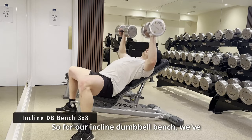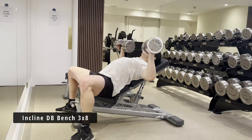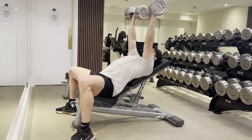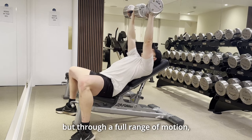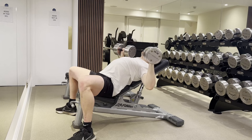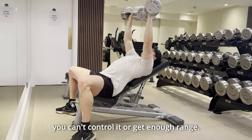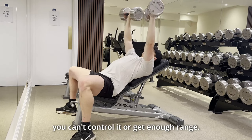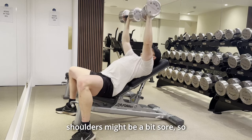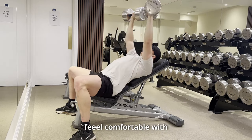For our incline dumbbell bench we've only got three sets, not four, and we've got eight reps — slightly higher volume but still in that strength range. I am trying to get a good stimulus here through a full range of motion, getting a nice stretch on the pec and extending up to the top. This weight shouldn't be so heavy that you can't control it or get enough range. For some rugby players, your AC joints and your shoulders might be a bit sore, so definitely go with the range that you feel comfortable with.